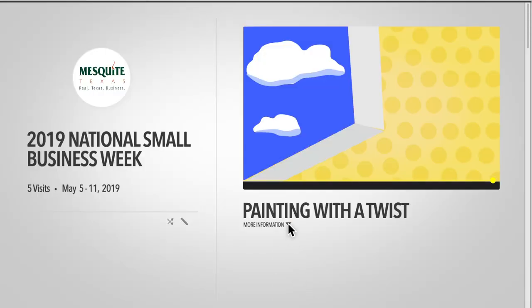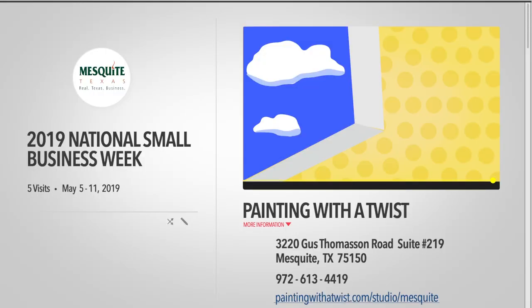I just want to tell you how much fun I've had today and how relaxed I am from having a chance to come in here and paint. Just another very successful small business week. We hope you the best of success in the future. Thanks so much for sharing. Thanks so much for having me. Bye-bye.